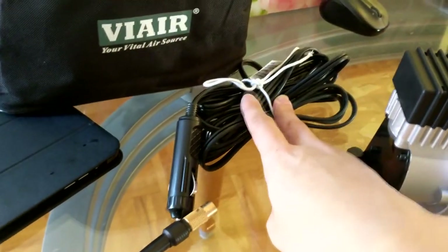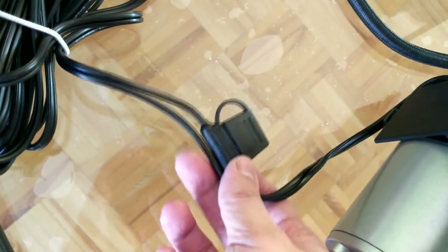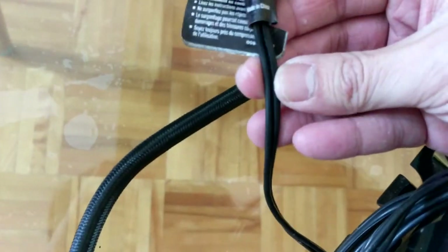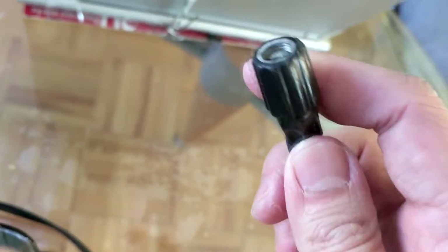Another thing I really like on the ViAir is it has a much longer 12-volt cigarette lighter cable, and the wire is much thicker. The ViAir also has an integrated fuse, so before blowing your car's cigarette lighter fuse it'll blow this fuse first. The MotoMaster does not come with any fuse at all, and the wire seems thinner. The air cord on the MotoMaster is braided and clamped with a special clamp — eventually it's going to get loose.